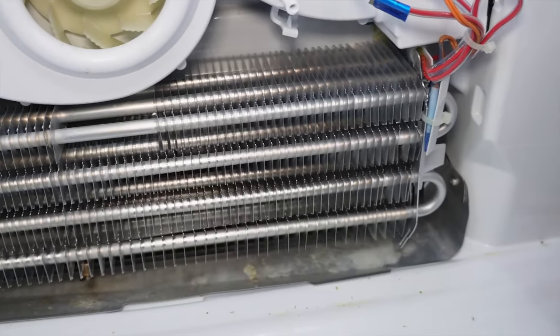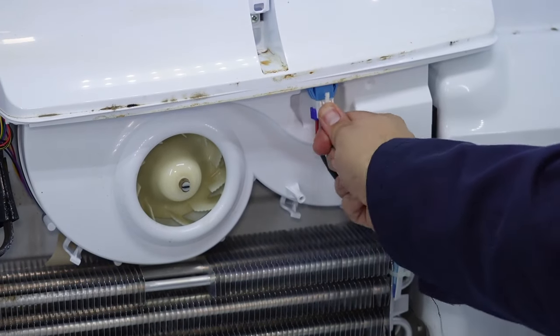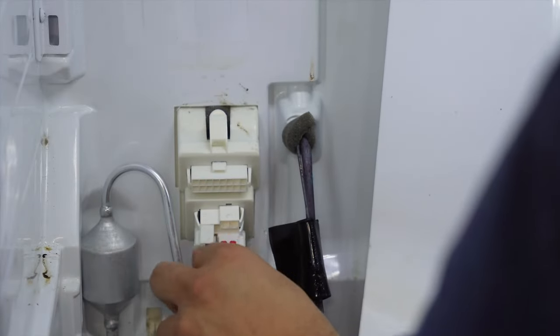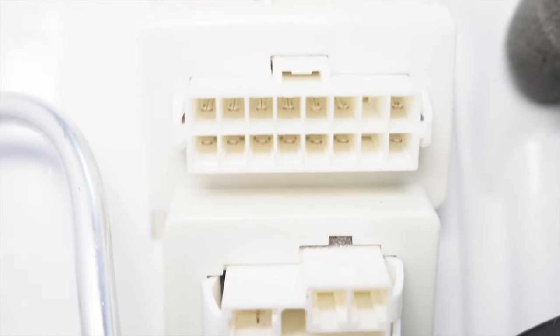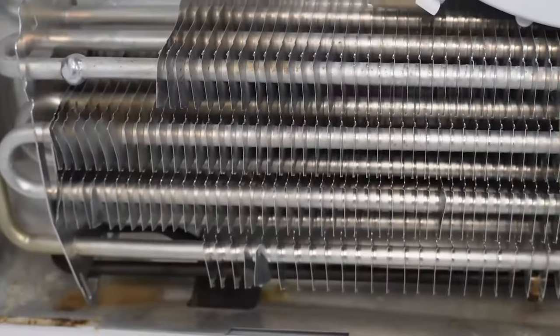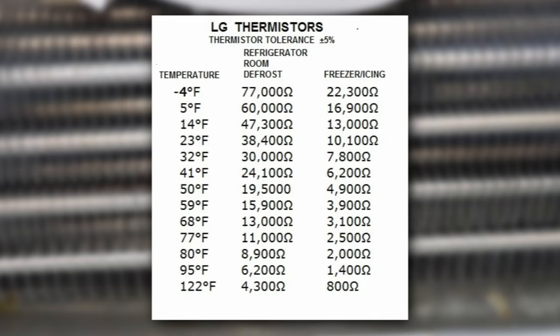Once you have the panel off, inspect the evaporator fan and everything else inside the refrigerator cabinet. Note the wires, fans, sensors, and everything that could be behind the plate. If you want to remove the panel you may have to disconnect some wires. Inspect the wire clusters — are any wires out of place, damaged, or removed? That could tell you why the refrigerator cabinet may not be cooling properly. If you remove any wires, check behind them for any possible moisture damage.